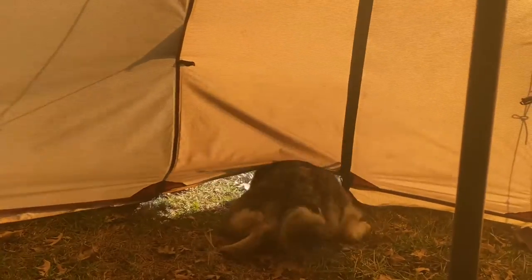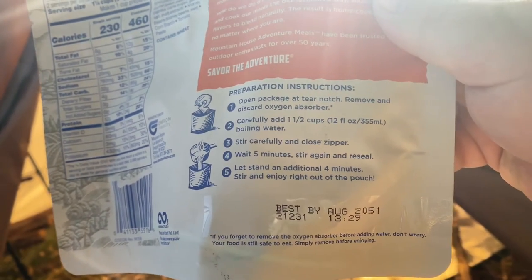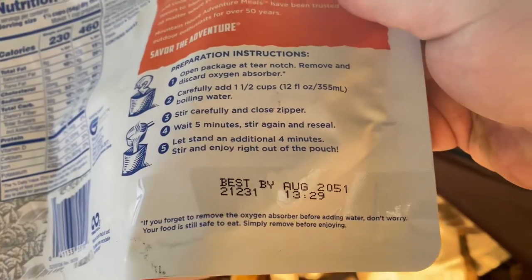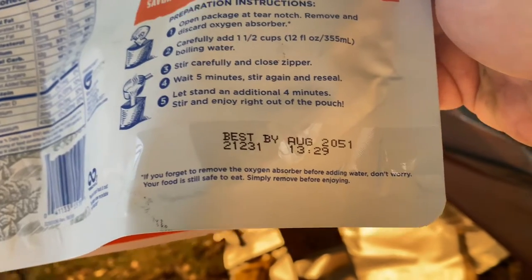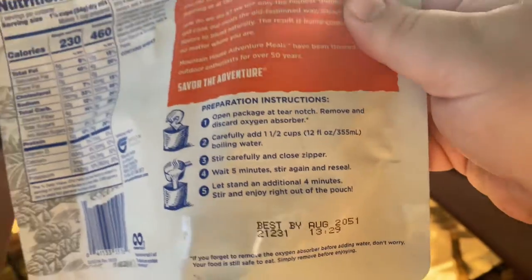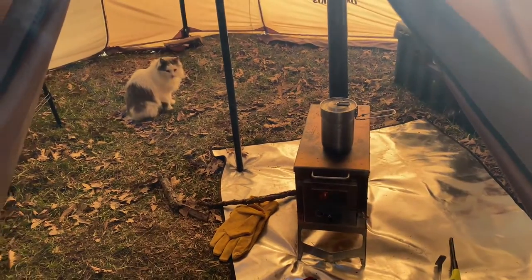Stove door closed, chimney is drawing nice. One of the reasons I thought I should cook this freeze-dried meal is I bought it a year or so ago and thought I'd need to use it up, but looks like it's good for another almost 30 years. This is great - also, if you forget to remove the oxygen absorbing pack before adding water, don't worry, it's still safe to eat. I've got 12 ounces of water heating up.